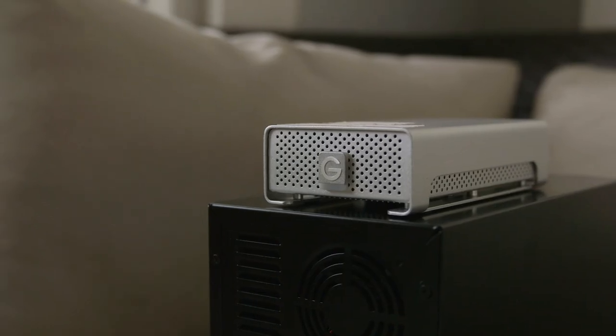Similar to the Slim, I have a GTech RAID Mini — they make a bigger version too. It's similar to the Guardian Maximus RAID we looked at earlier, same idea but small — hence the name Mini. The next drive is a dirt-cheap drive, about 69 bucks on Amazon — a one terabyte Western Digital portable laptop drive — and I use this to back up my Mac.